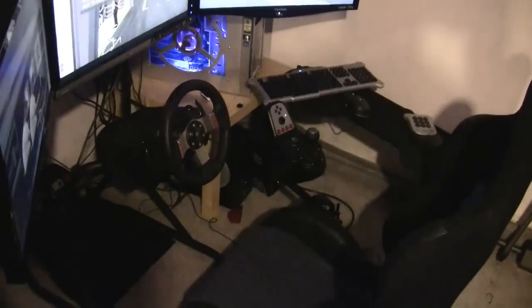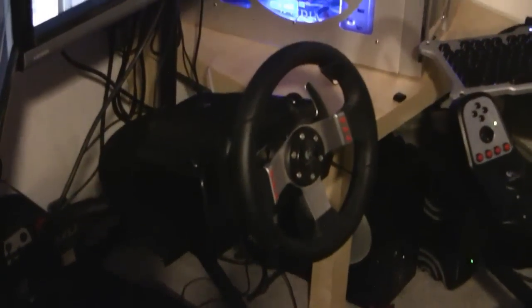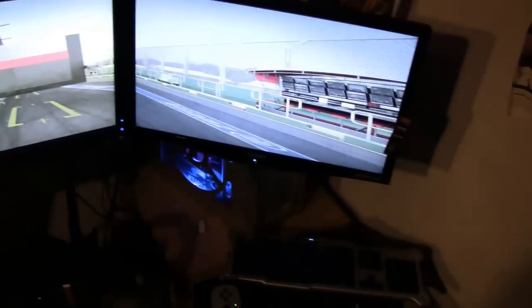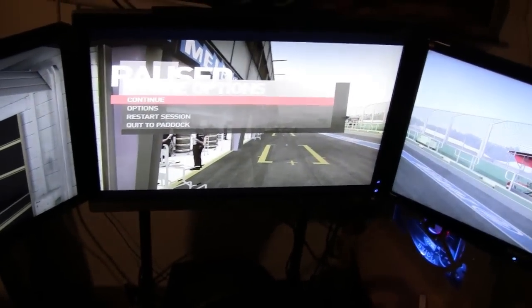Alright, here's my new rig, the Obutto. I have my G27 hooked up to it. You can see the pedals down there and triple screens. The two monitors on the end are exactly the same, but the one in the middle is different. They're all three 24 inches.